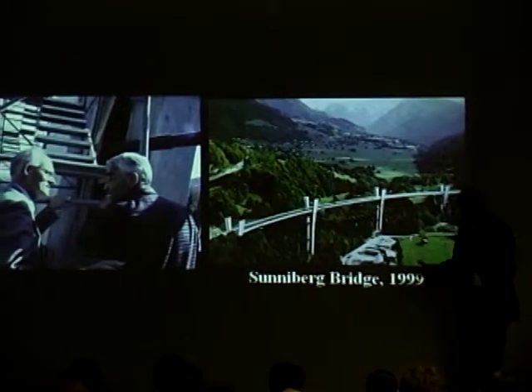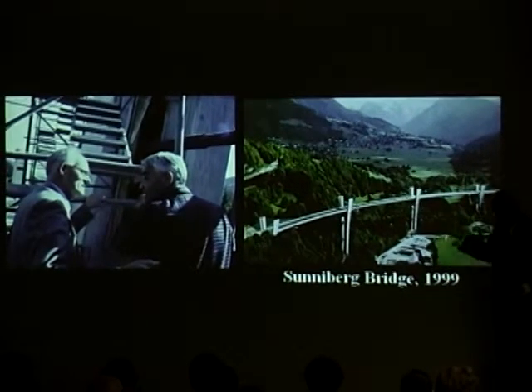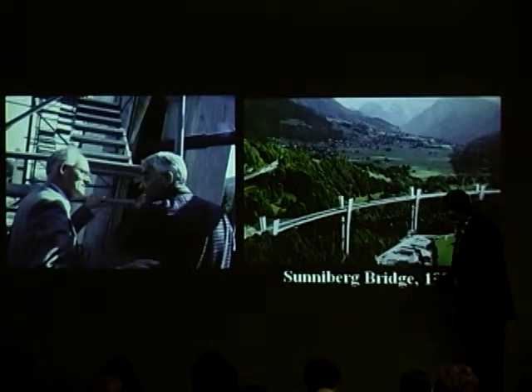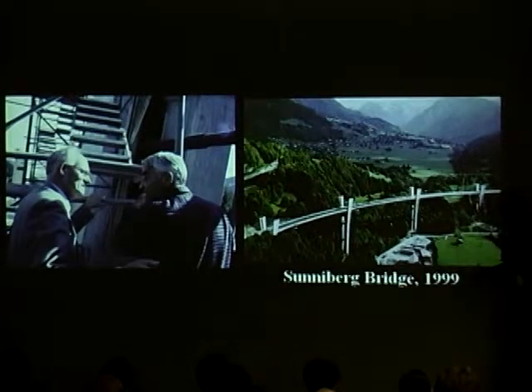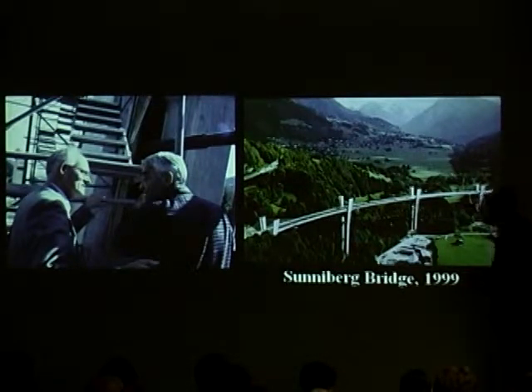Here is Menn explaining this design to me. This design — I just didn't understand how it worked. I really didn't understand how this worked. I was trying to figure it out, and Menn explained it to me very patiently. Sometimes he gets a little impatient — he expects a professor to know more than they do. Eventually he got it across, and one of my graduate students and I then wrote a paper which got published in our best bridge journal on the conceptual design of the Sunniberg Bridge. It's a fascinating article — it's a translation of his article with additional commentary and numerical study.